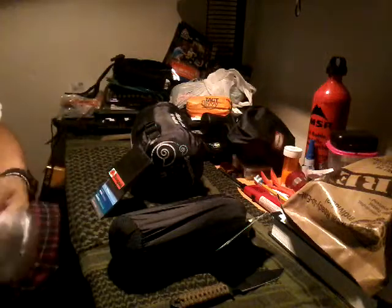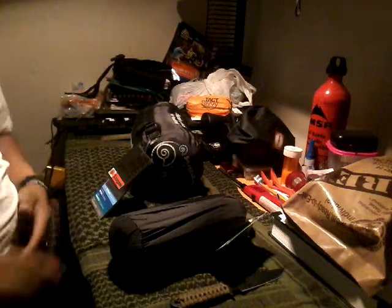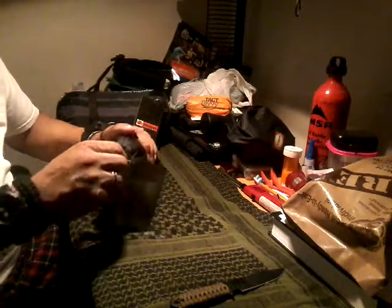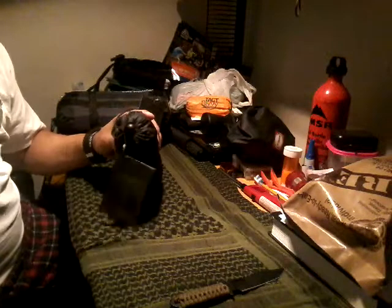Let's open these up and take a look, starting with the poncho itself. I'm going to cut to a different camera angle and put it on to show you what it looks like — stay tuned. Okay, I'm back. Here's the poncho in its stuff sack; I'm going to pull it out and we're going to try it on.